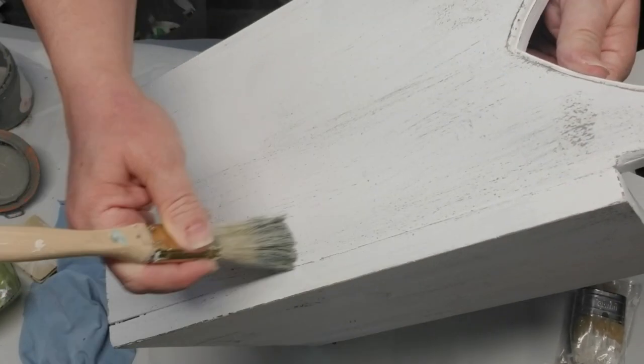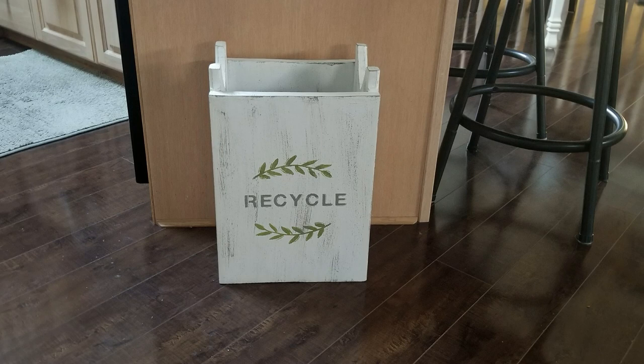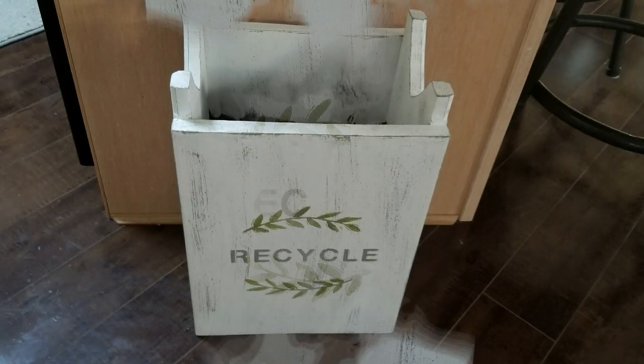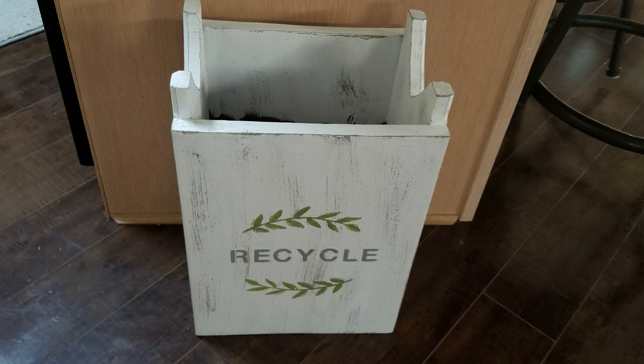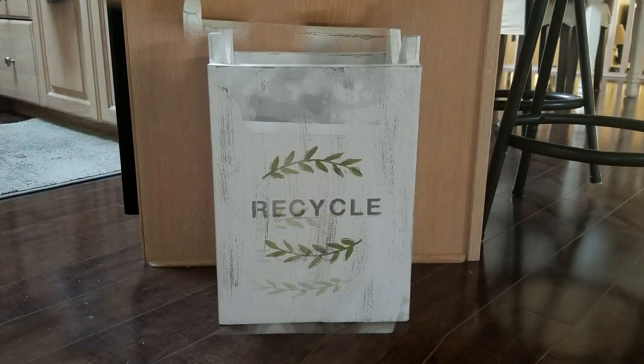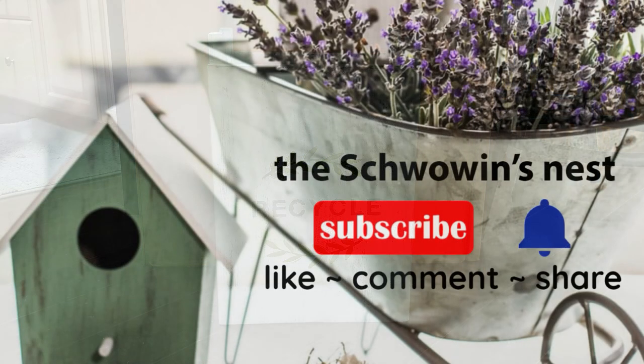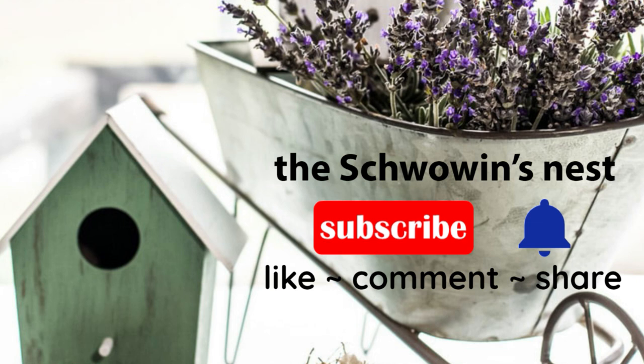Here's how the finished project turned out. I'd like to thank Heidi for hosting this challenge — it was a lot of fun! If you enjoyed my video, please give me a thumbs up, subscribe to my channel, and don't forget to click the bell to get notified when I upload new content. Thanks so much for watching and I'll see you soon!